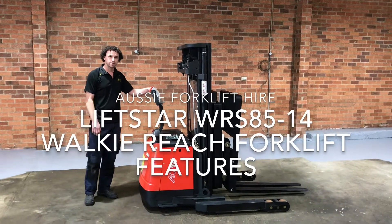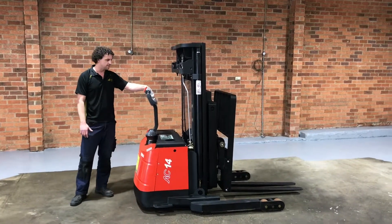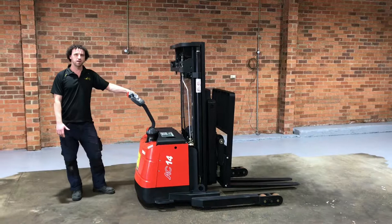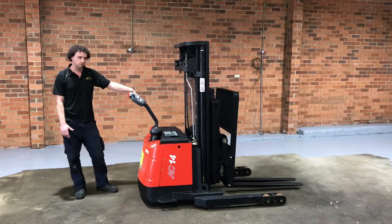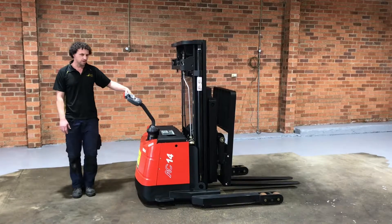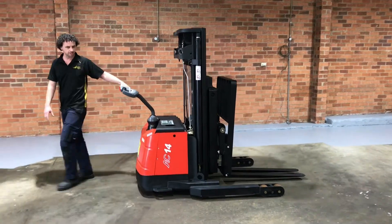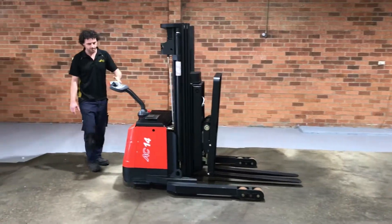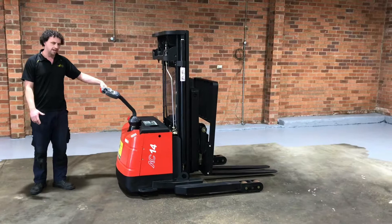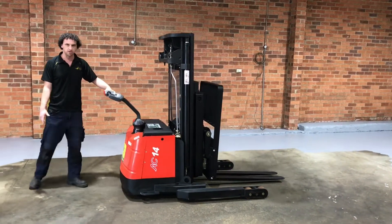I'm just going to talk you through some of the features of this Lifstar Walk Your Reach Walk Lift. The very first feature is what we call regenerative braking. Basically when you stop and let go of the accelerator, the machine will come to a brake by itself. I'll let go of the accelerator now — and that's just come to a stop by itself. So that means you don't have to really think about braking because it will do the braking for you.